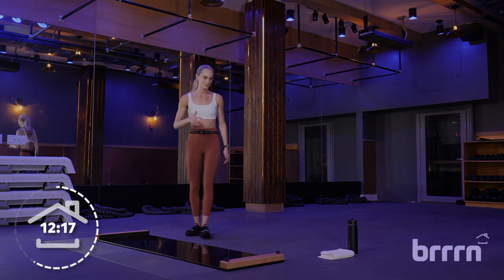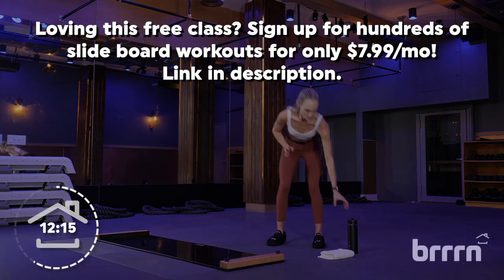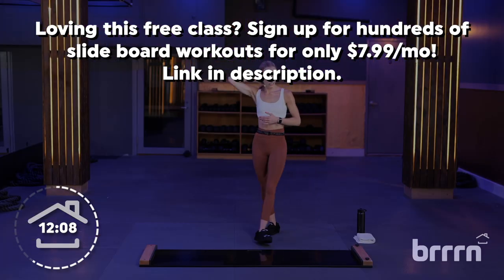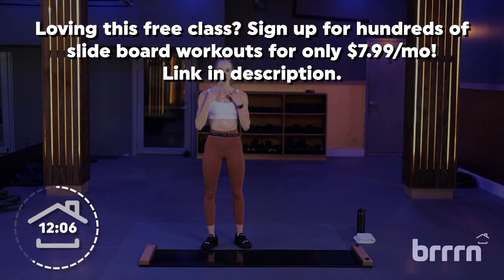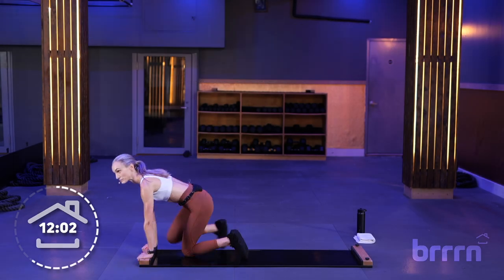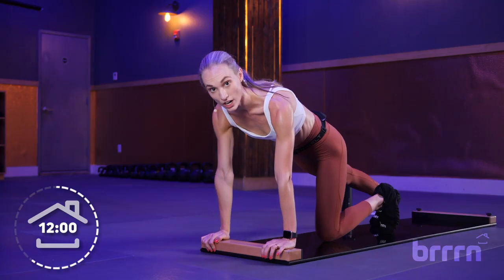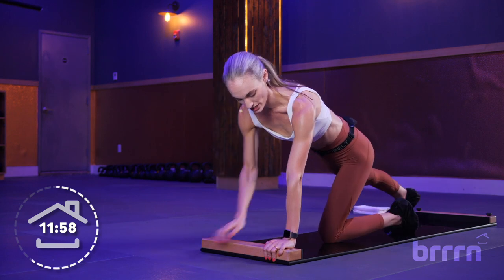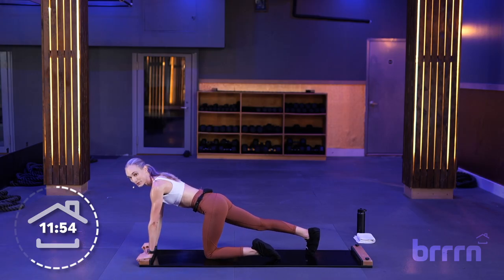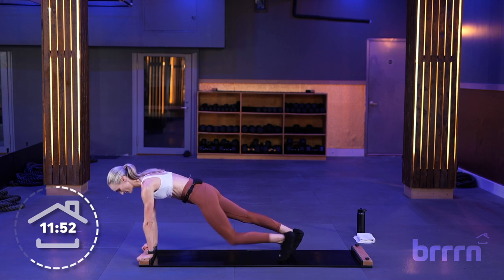Carefully step off the board, grab some water, towel off — do not take your booties off, not quite done. Catch your breath here. When you're ready, meet back in the high plank. As a reminder: hands can be on the bumper or just in front of it, wrists right underneath your shoulders. Meet me right here in your high plank.